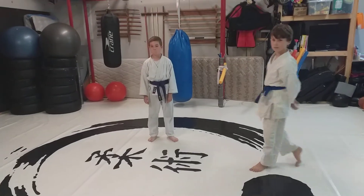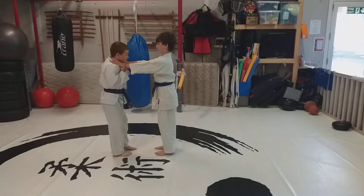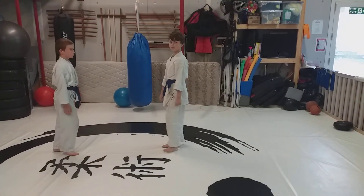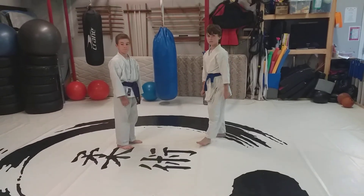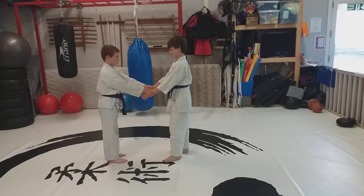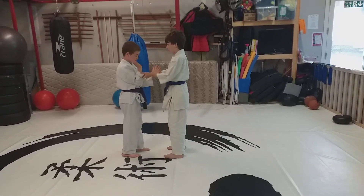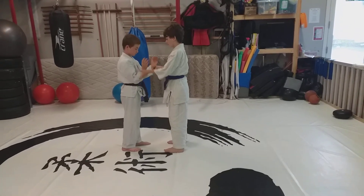The next movement is a front choke escape. The first one is just a push back, and that will do at this level. The last movement on orange belt is the wrist grab escape. So your partner's grabbed your two wrists — move your hands in a circle, grab theirs. By moving our hands in a circle, we can release the grip.